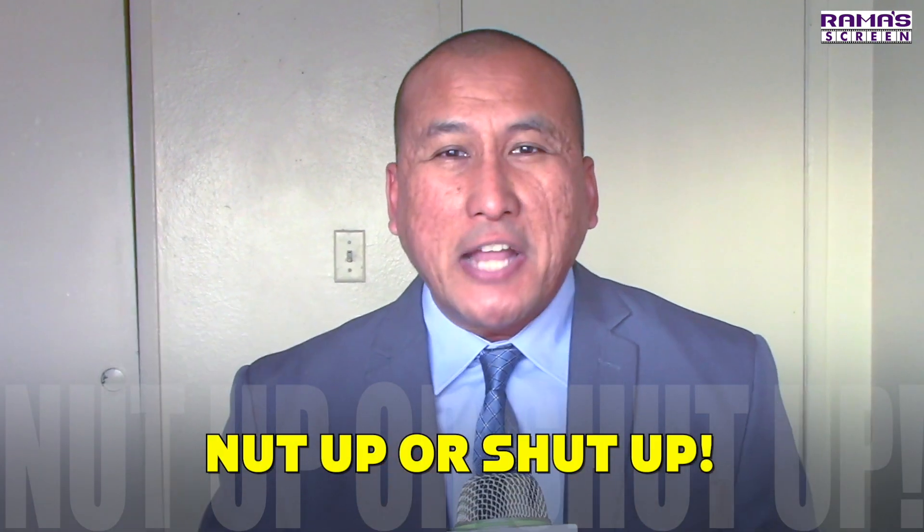It's time to nut up or shut up. This is Ramascreen covering movies, TV and entertainment, and this is another new episode of unboxing slash unwrapping. Thanks to Sony Pictures Home Entertainment for sending me this free advanced copy of Zombieland Double Tap, which you can already find on digital and will also be available on 4K Ultra HD and Blu-ray starting January 21st.